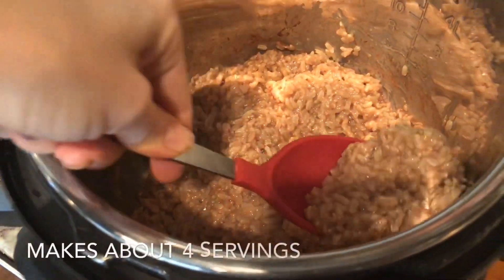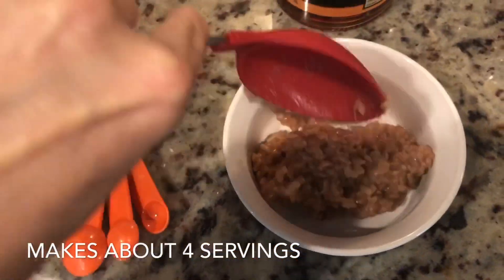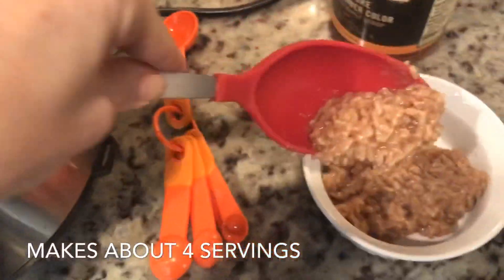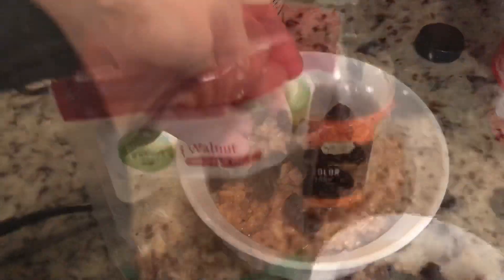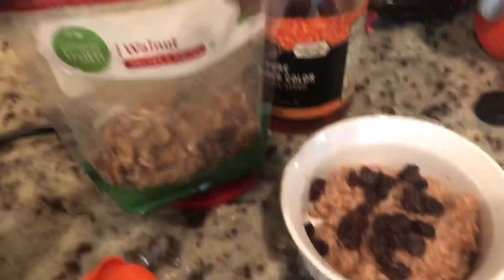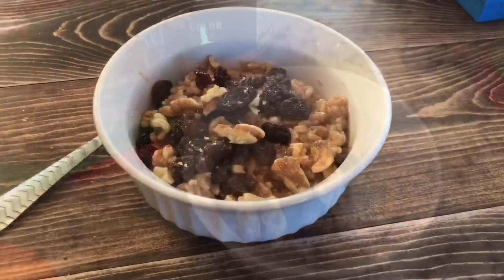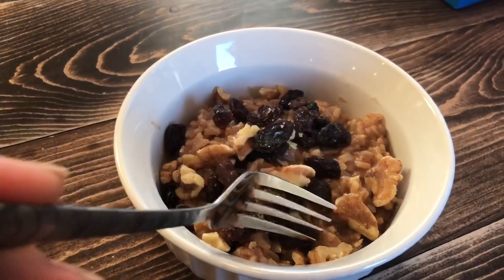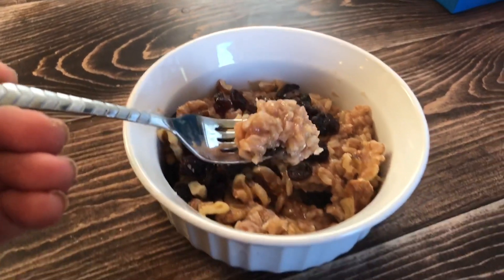That's actually pretty good, so I'm going to go ahead and spoon this into a dish. This makes about four servings. I'm going to add some raisins. And there is the finished product — so creamy, delicious, healthy breakfast.